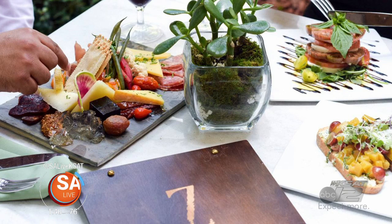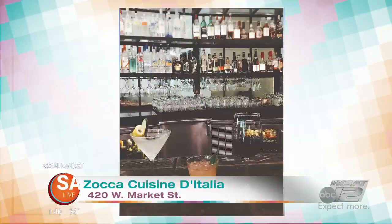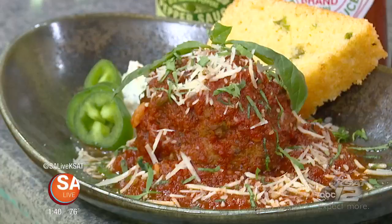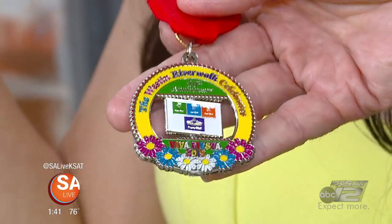Tell us more about your restaurant and what people can experience there. We have a brand-new spring menu coming up in April — lots of great things. The spaghetti and meatballs is a staple that's been on our menu for a long time, but we've got some great new dishes as well. You're also part of the inaugural Jalapeño Fiesta Ball, which is Saturday the 13th from noon to 5 at Alamo Beer Company. For ticket information, visit salive.com and click on the As Seen on SA Live tab. And we have something for you — this is our Zocca Westin Fiesta medal this year. It's a spinner, so we got fancy this year. We wanted to give you that to celebrate Fiesta.